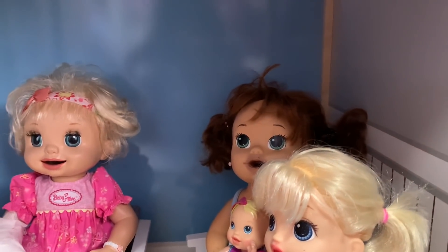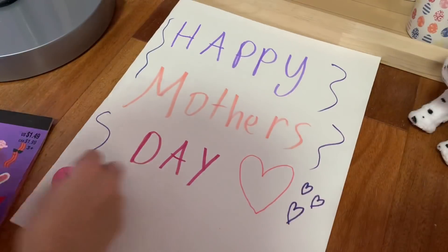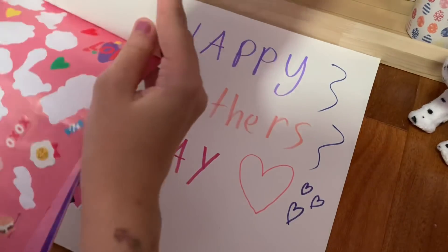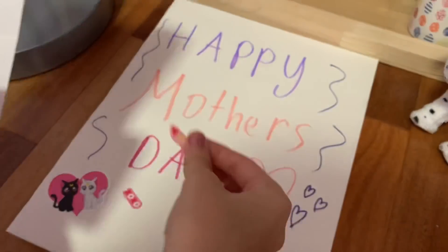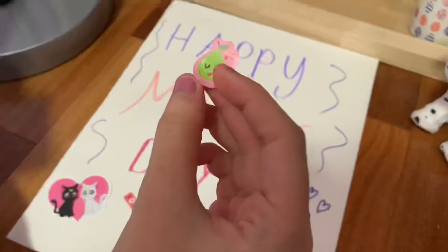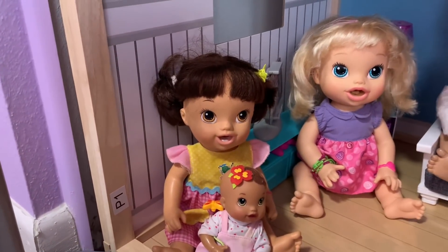Now we're just going to add a bunch of stickers and decoration. And now we're going to draw a pretty flower for mommy.